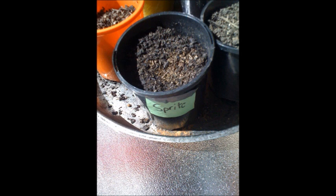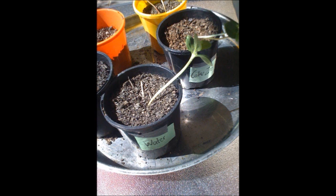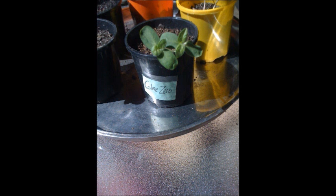On the final day there was still no growth in the Sprite pot due to the sugar. There was one sprout growing greatly in the water pot, two sprouts in the Coke Zero pot, followed by two longer sprouts in the Diet Coke pot, and a little bit of growth in the milk pot.